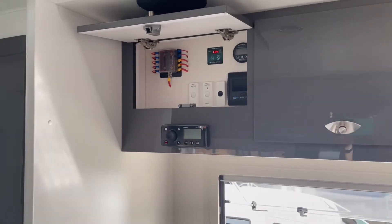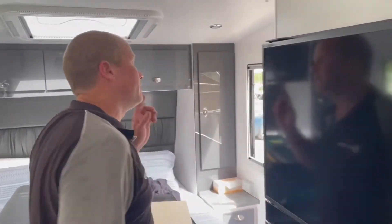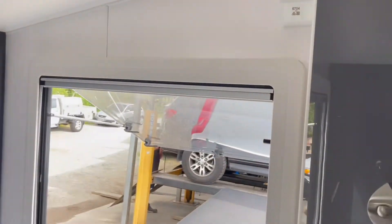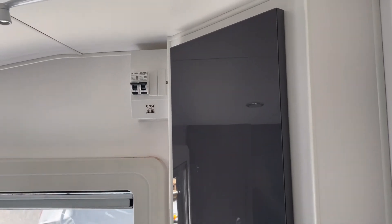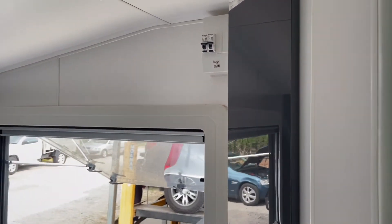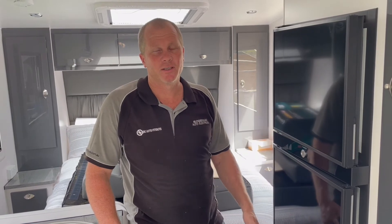And up the back here also, the 240-volt RCDs have been upgraded — an extra RCD's been put in there so it's all junctioned in properly. So if you're looking at getting your true off-grid experience with all your 240-volt appliances, give us a call. As you can see, we do a quality professional job and we can cater to suit your needs. Give us a call.